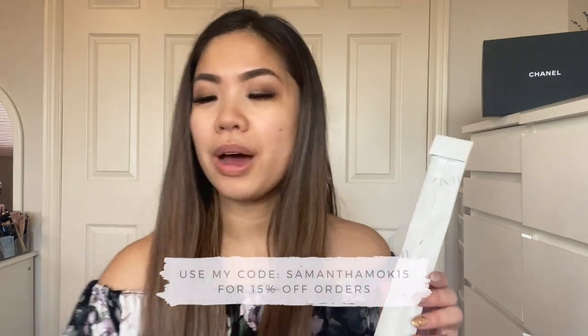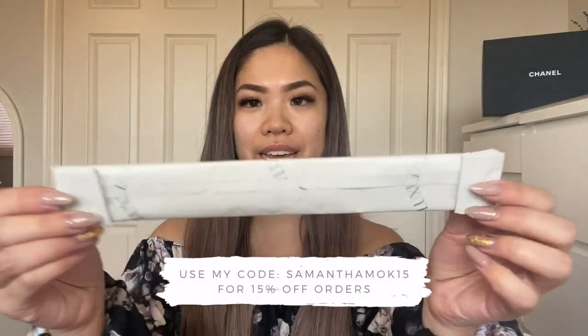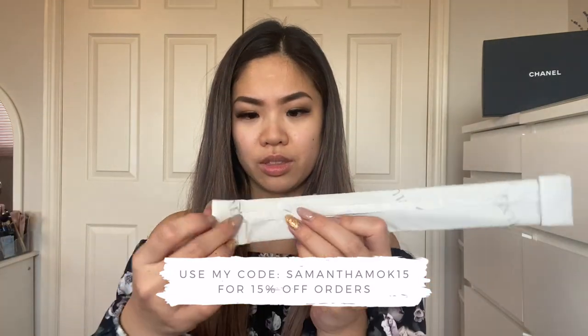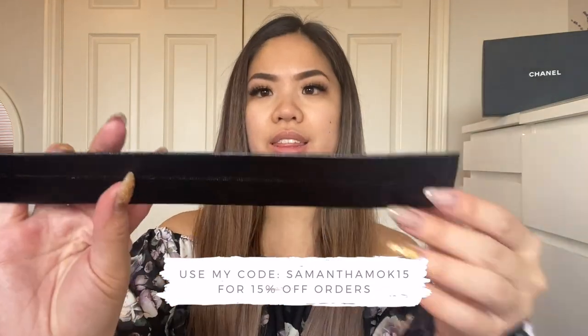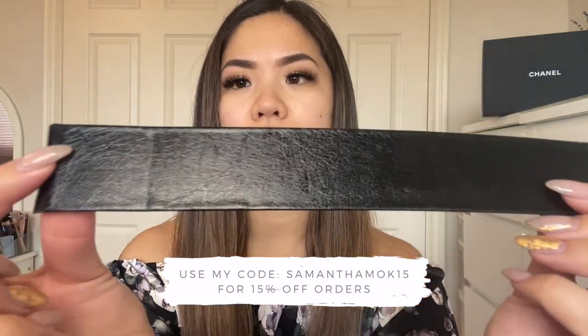To start off, I got this base shaper for my wallet on chain. I picked black, so I'm going to unwrap this and see what it looks like. It comes like this — they just wrapped it with tissue paper. It looks like this: I got the black leather one and you can see where it folds.